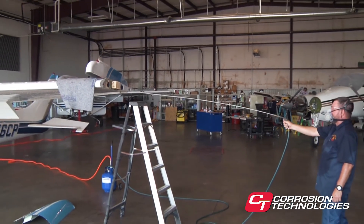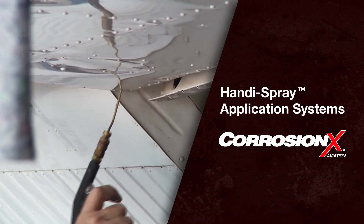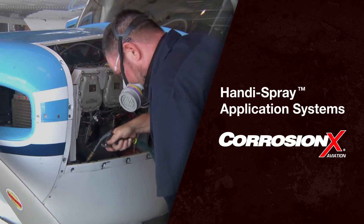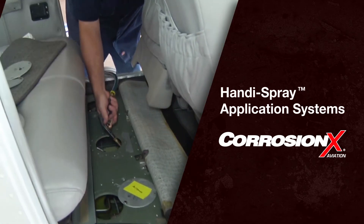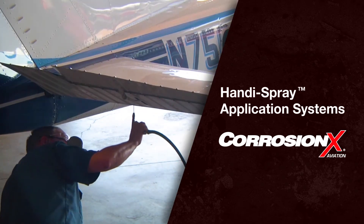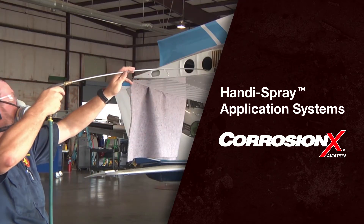If you have any questions regarding this matter, please give us a call. That's all there is to it. We've covered the basic techniques for applying CorrosionX to virtually any aircraft, vehicle, or piece of equipment. Adhering to a regular biennial CorrosionX treatment schedule will greatly extend the life of your equipment and make ongoing maintenance much easier and less expensive.